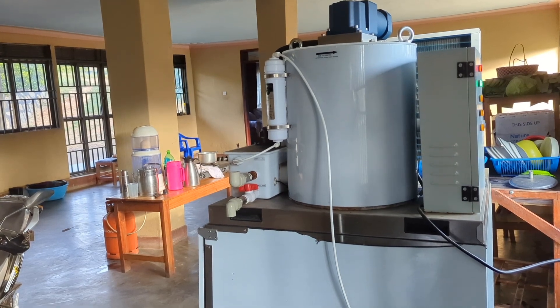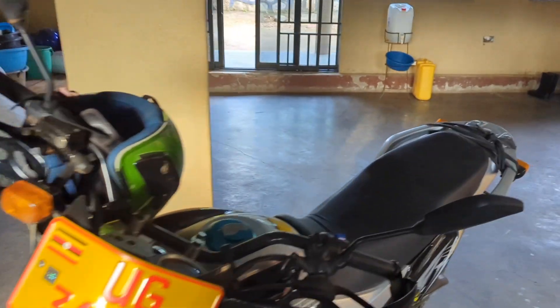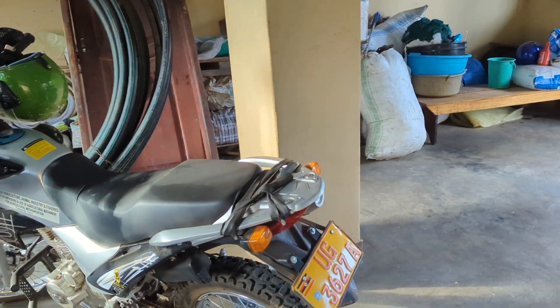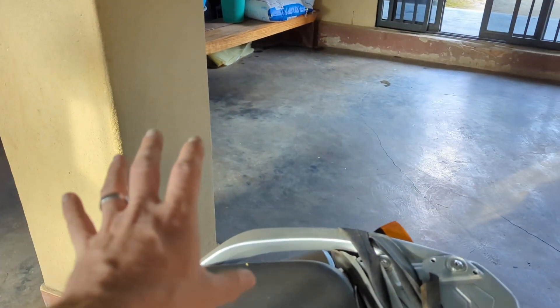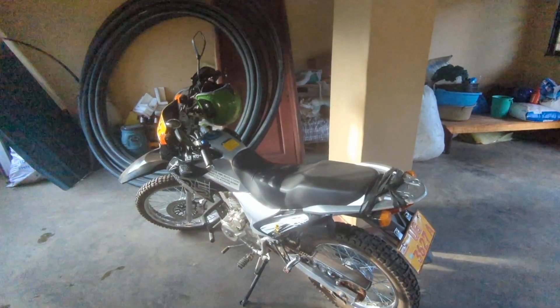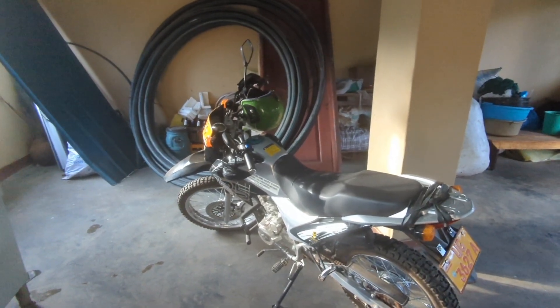All we're needing is something you can stick on the back of a motorbike like this — this is a very nice motorbike, it's a government motorbike actually — a box that you'd stick on here. It's got these panels inside which you cool down and then it works much more efficiently to transport fish.